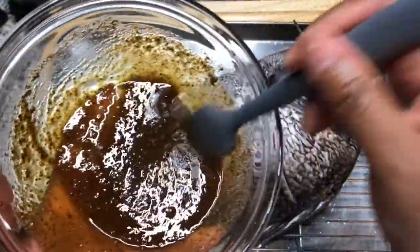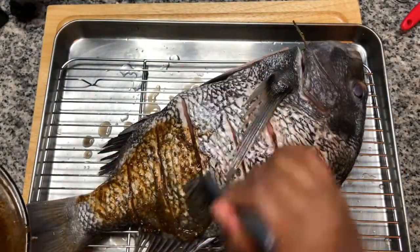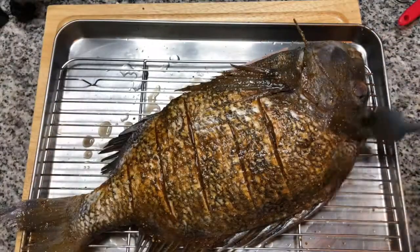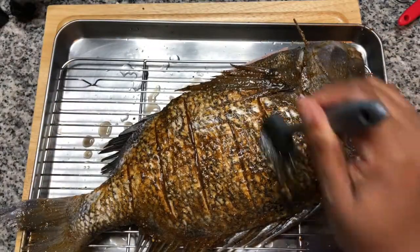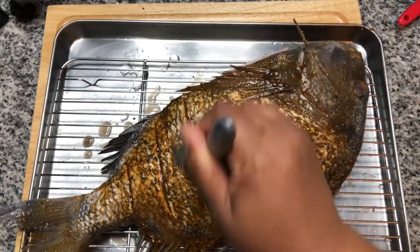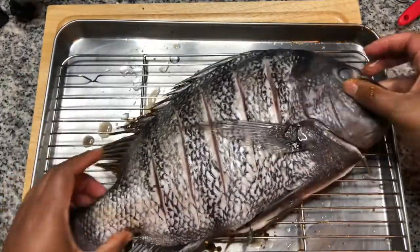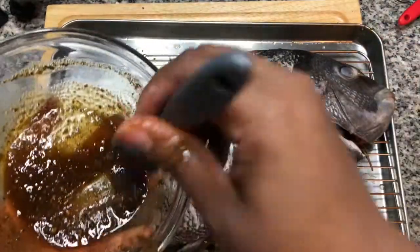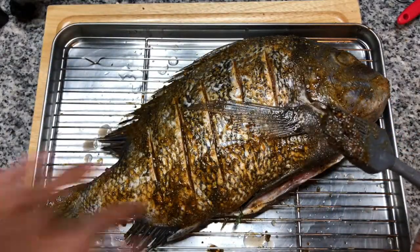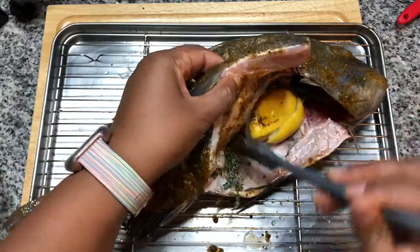Now get the seasoning and paint it onto the fish. Make sure you work the seasoning down into the cuts that we put into the fish. And once you're done with one side, go right on and paint the other. And with the leftover seasoning, just go and paint on the inside of the fish as well.